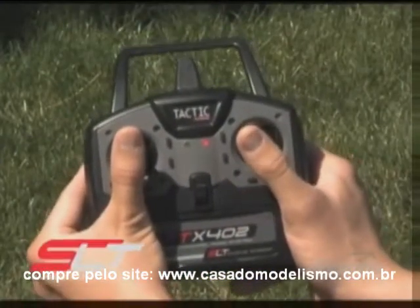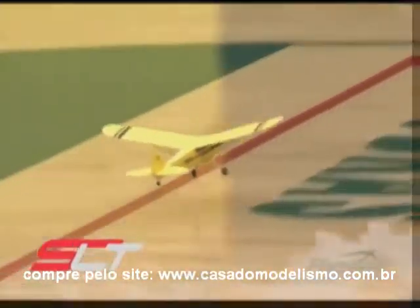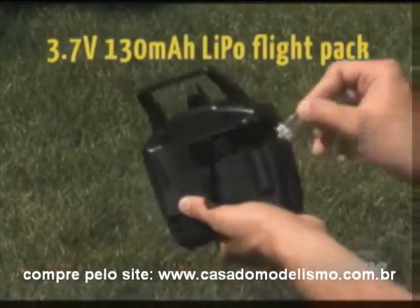The radio is a cutting-edge 2.4 GHz tactic system. It offers the best and dependable, interference-free control, as well as an easy way to charge up your lithium flight battery.